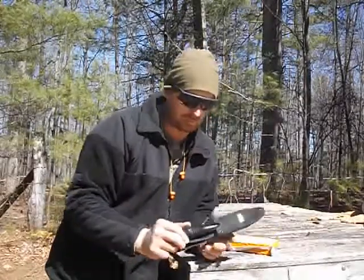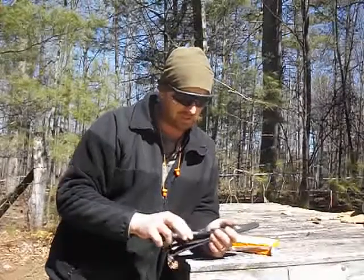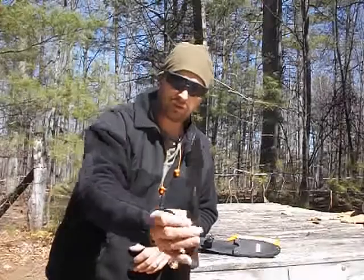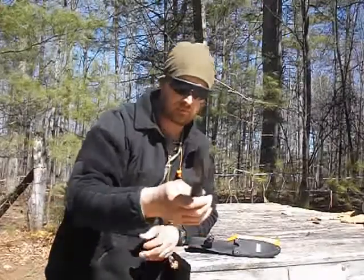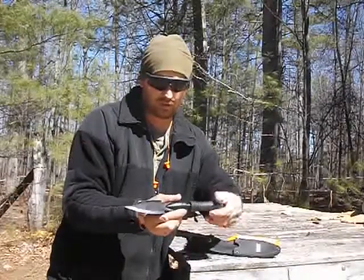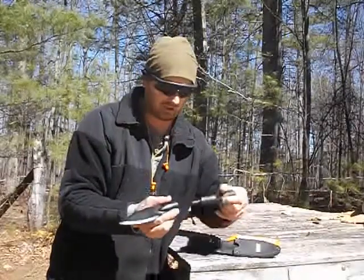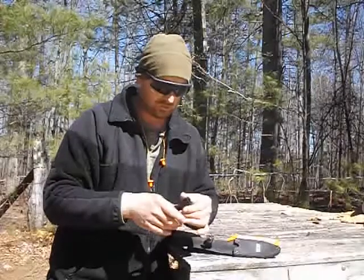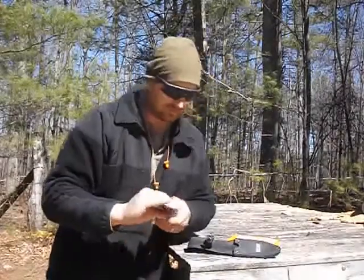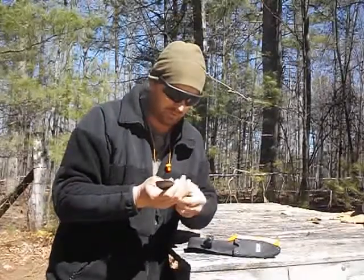And this is my SOG Spirit. I got it a while back and to my knowledge I've never used it for anything. You can take this handle off and use it as a knife, or you can screw it onto something like a broom handle and use it as a spear. But today we're just going to try to cut a ration bar open with it.